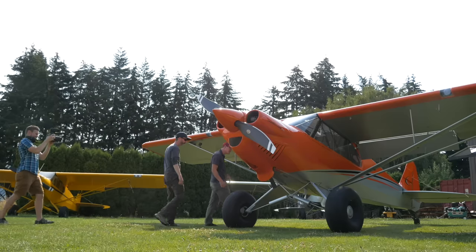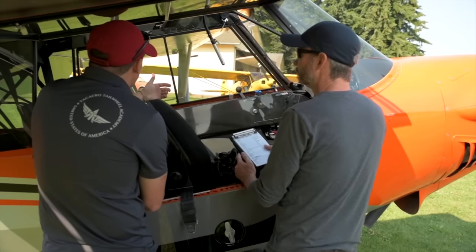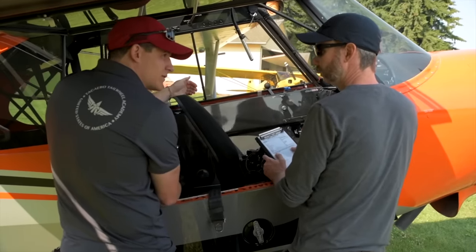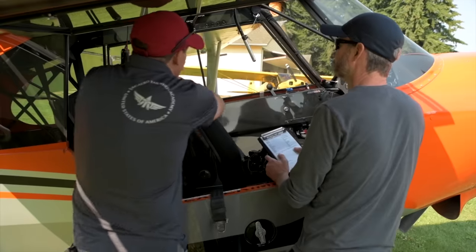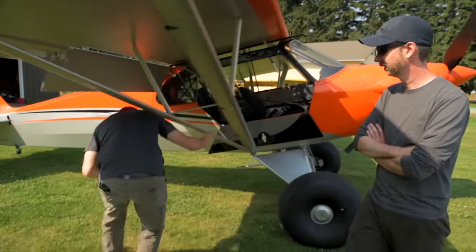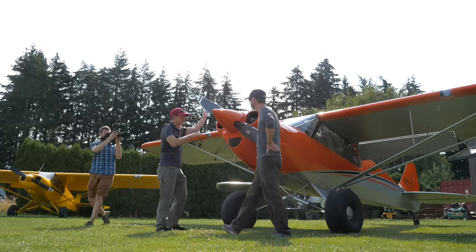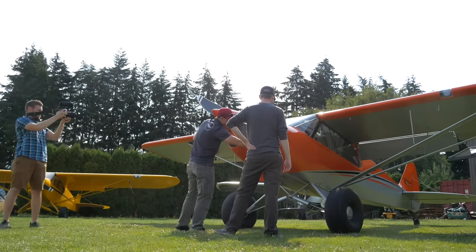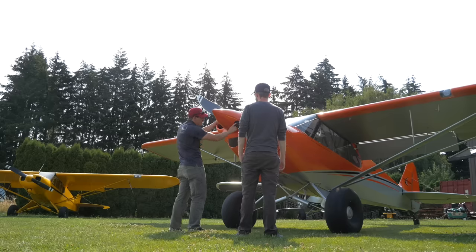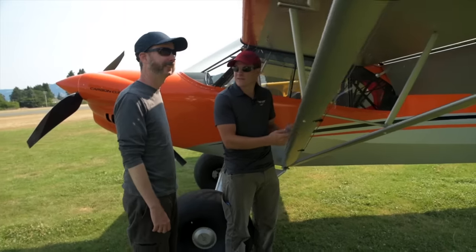I won't cover the entire walkaround here, but I will share some cool unique tidbits. My first three concerns are: do I have enough fuel, is it good fuel, and do we have oil? With those three things out of the way, we can start the exterior walkaround. That tip resonated with me because in my early days renting, I had multiple times where I got most of the way through a walkaround and then realized I needed fuel or oil — and by the time I got it solved, my booking was significantly shorter.